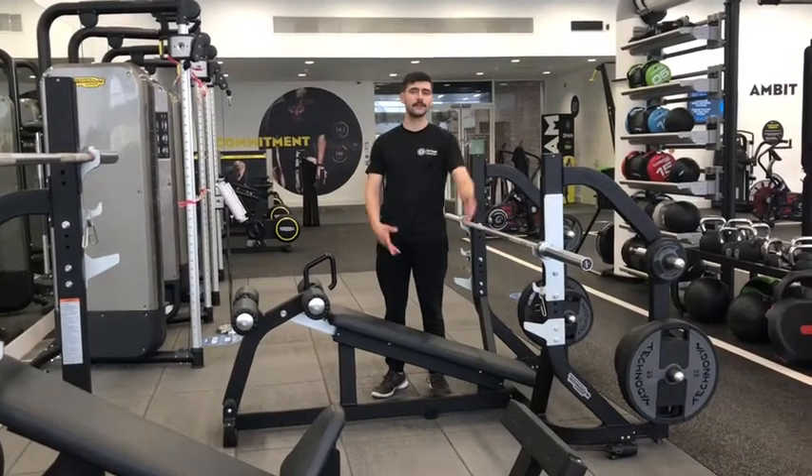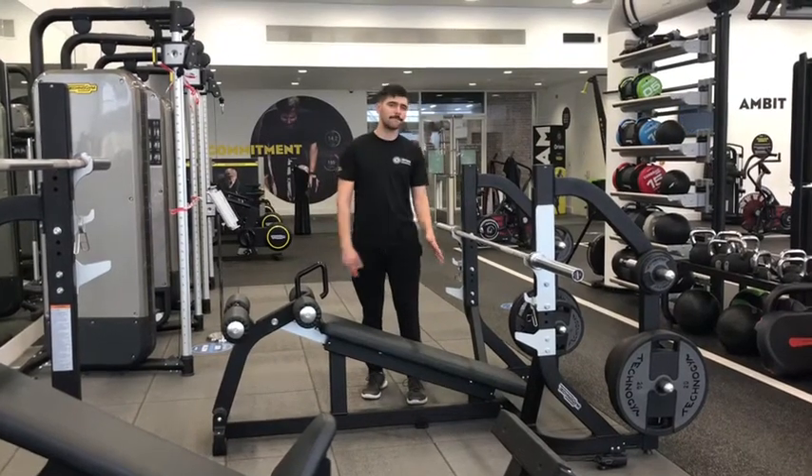So a slight variation to the regular bench or the incline bench. We are now lower down, focusing on the lower chest.